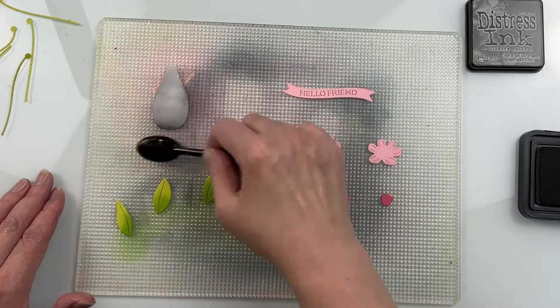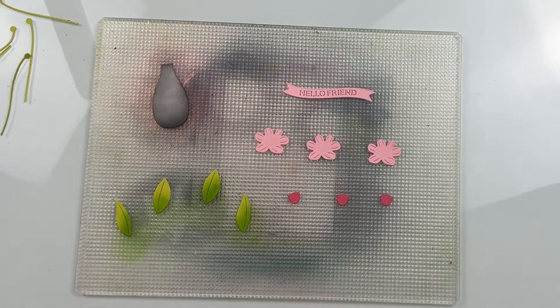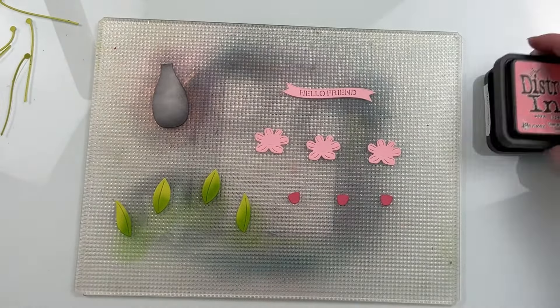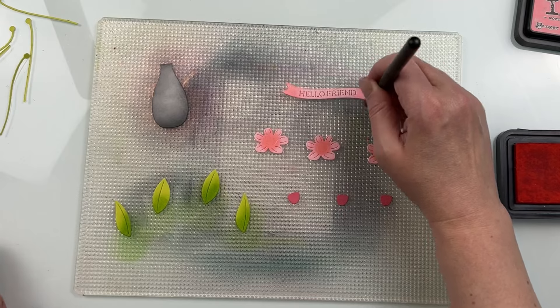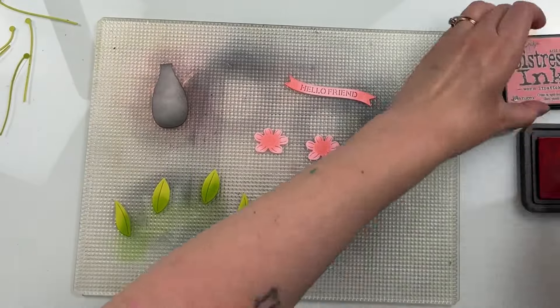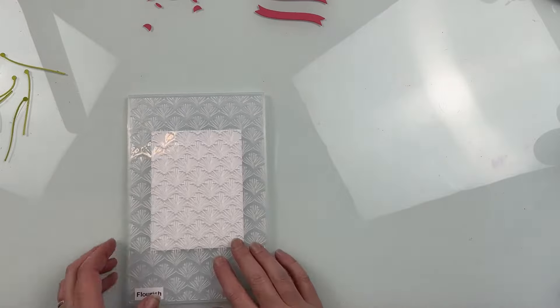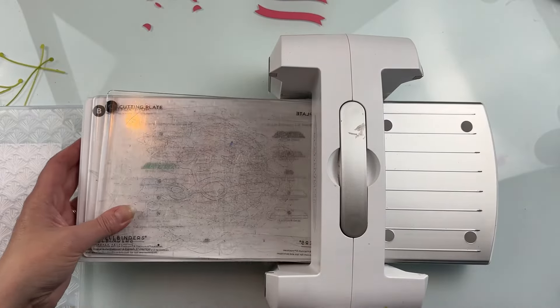I did want to do a little bit of ink blending on these just to give them some extra visual dimension. On the leaves, I did some mowed lawn. On the vase, I'm doing some hickory smoke. I have all of these die cuts on my Altenew sticky mat, which is making the ink blending a lot easier. On the lighter colored florals, I'm using saltwater taffy distress ink, and on the darker parts of the flowers I'm using worn lipstick. I'm using detailed ink blending brushes for the florals and smaller pieces, and regular ink blending brushes for the leaves and vase.